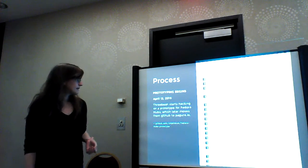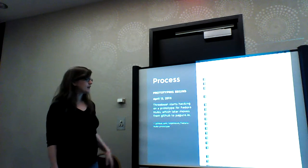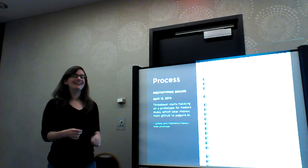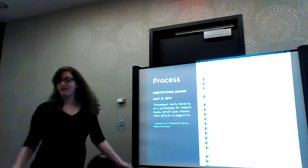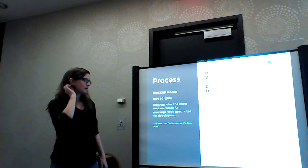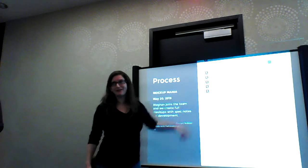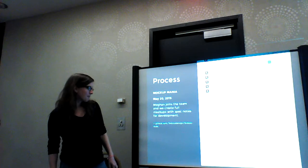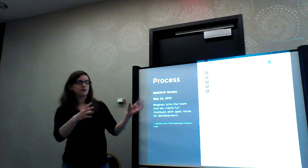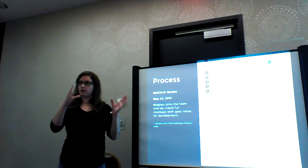This is this past April. Ralph started prototyping it, and you see a lot of commits. It started out on GitHub, but now it's on Pagure. And this is sort of some of the mock-up mania from this summer. Megan's actually done most of it. We kind of started fleshing out different areas of the UI that we knew had to happen and building out sort of informal specs for each feature based on that.